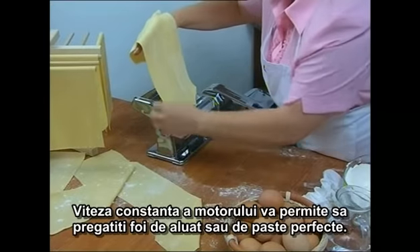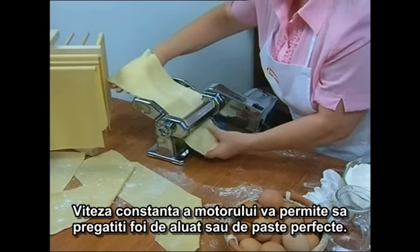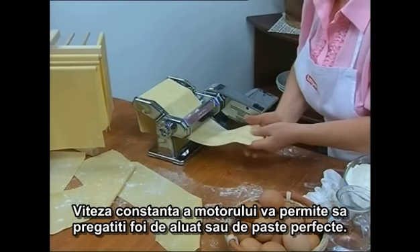The constant speed of the motor enables you to produce perfect, soft, well-blended sheets of pastry and long, regular strips of pasta.